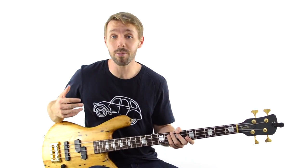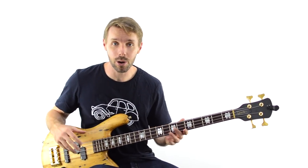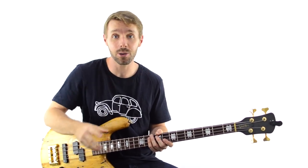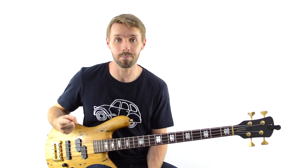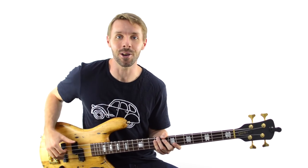Also, one of my favourite fills of all time is from 'December 63'. We didn't really have time to go over the whole thing in detail in this video, but I'd love to show you how to play it in this video right here. I go through exactly how to play it note by note, but I also show you how you can adapt and use the fill for so much more than just the one song. So if you're ready to learn what I think is the best bass fill of all time, I'll see you in that video.